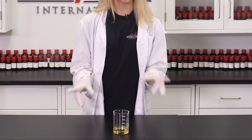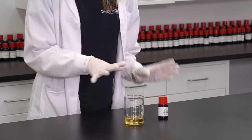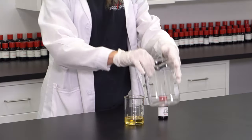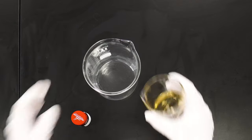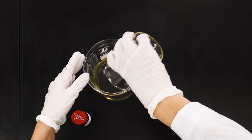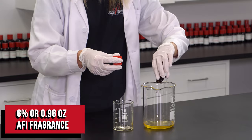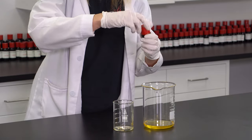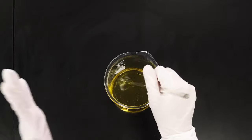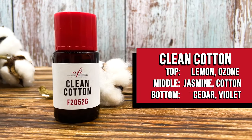There are tons of different surfactants that you can use to emulsify your fragrance into your water base. Today we'll be using Polysorbate 80, a non-ionic surfactant. Now we're going to combine our fragrance oil and our surfactant into a beaker. You want to be sure to mix these two really well together. There are literally thousands of fragrances here to choose from AFI for your air freshener, but I would choose clean cotton like I did.